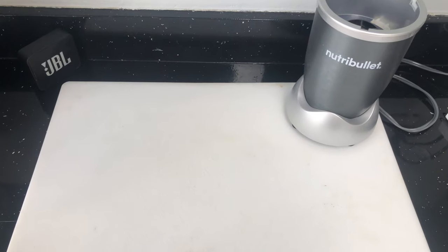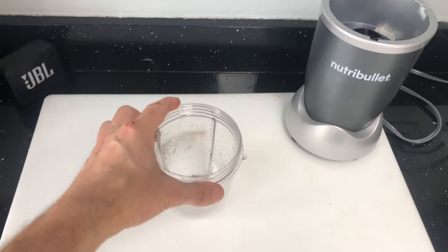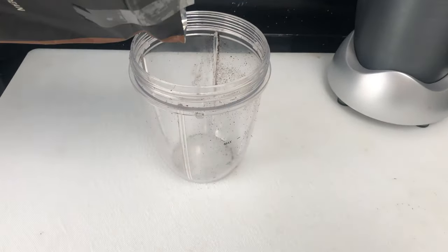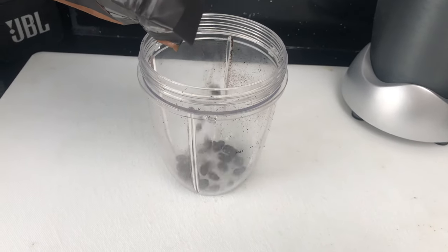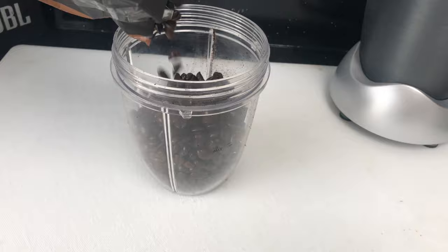Hey guys, if you ever accidentally bought whole coffee beans instead of ground coffee but you don't have a real coffee grinder, there is a relatively easy way to grind your coffee beans at home. I am going to do this here with my Nutribullet, but also if you have a regular blender, you can do this there as well.